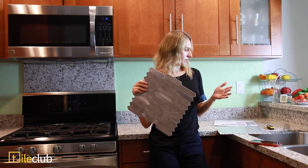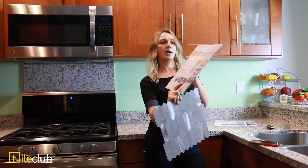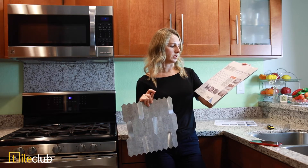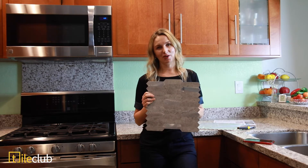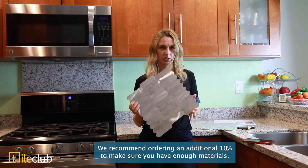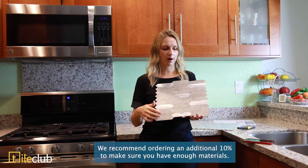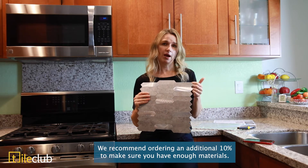The tile comes in a box with about ten sheets, and it's all individually wrapped. Every tile has the instructions on the back so you can read them yourself. I spoke with the Tile Club customer service — they're really nice people. They helped me figure out how many tiles I need to cover the area of my kitchen and suggested getting an extra piece just in case of a wrong cut or a small space to fill, since these are easy to cut.